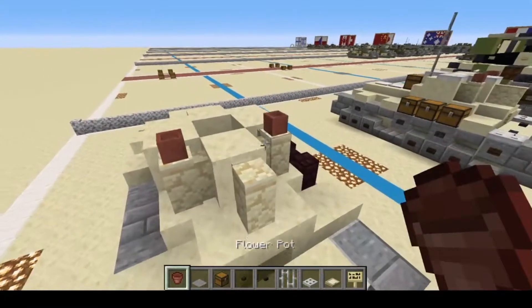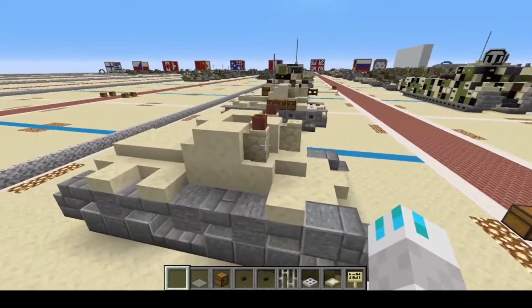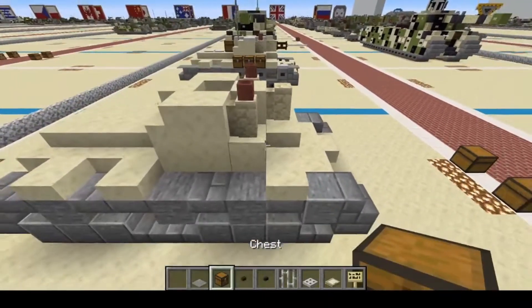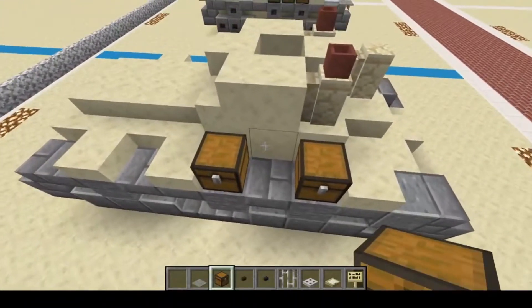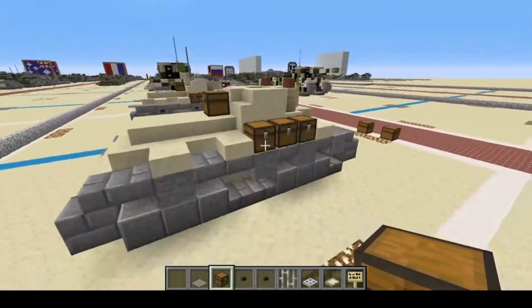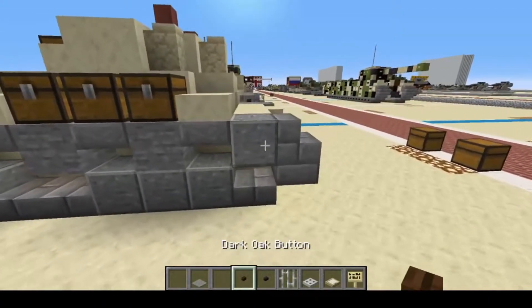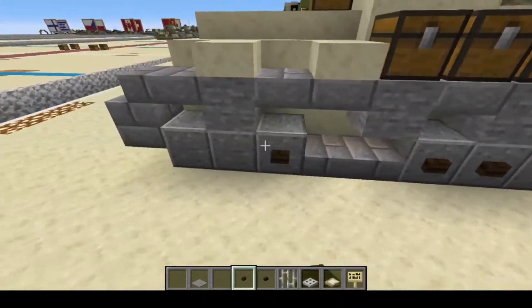Flower pots are going to go up here for observation ports. Your chest is going to go right here — one, two, and crouch, three. And then right on the back of the turret. Your dark oak buttons: one, two, three, four, five, six, seven — one, two, three, four, five, six, seven.